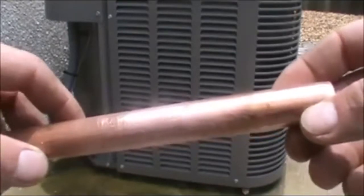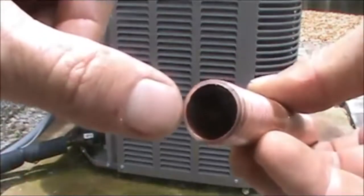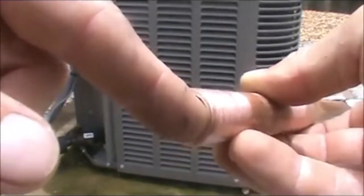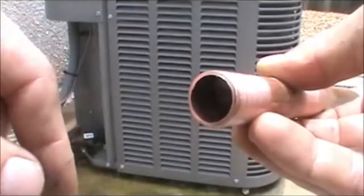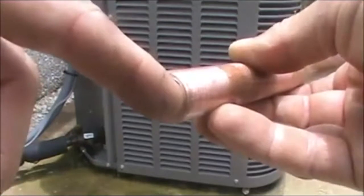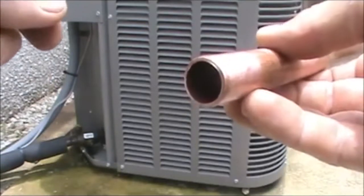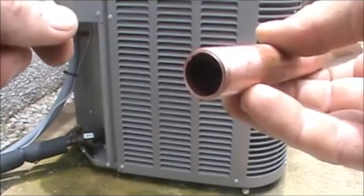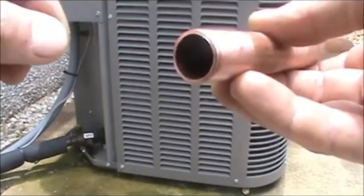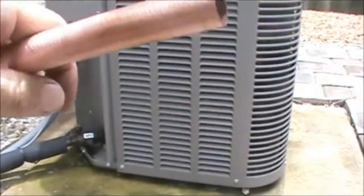Once you have your pipe cut, that cutting wheel applies pressure downward and you end up with these little burrs and a tiny lip right inside the pipe. From module three, you know that a restriction drops the pressure of your refrigerant. This is not a very big restriction, but it is somewhat of one. In and of itself it isn't going to cause a problem, but imagine if there are 10 or 15 of these in the line sets going from the condensing unit to the air handler — you're going to have tiny little pressure drops that begin to affect the performance of the system.